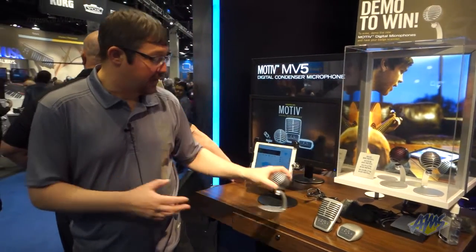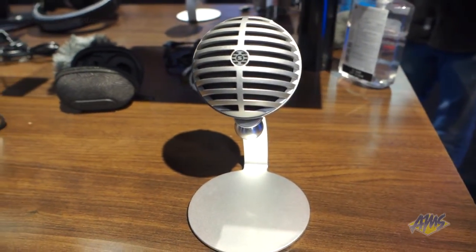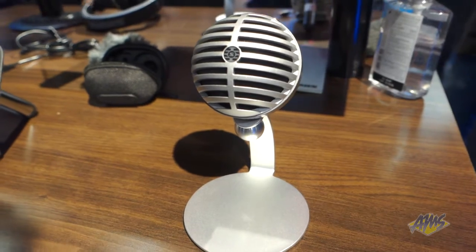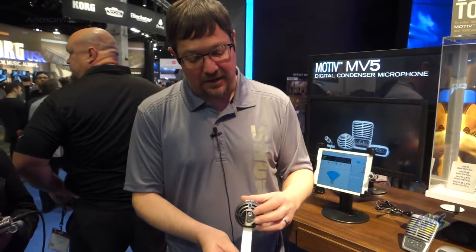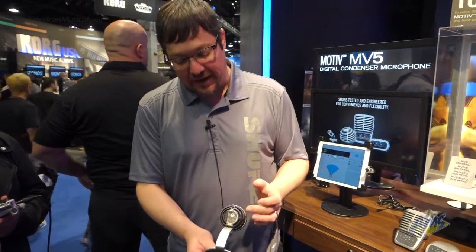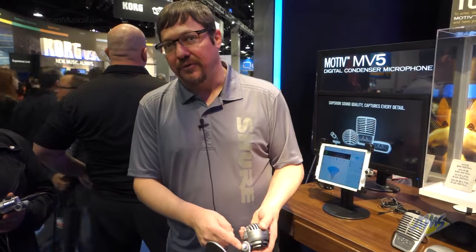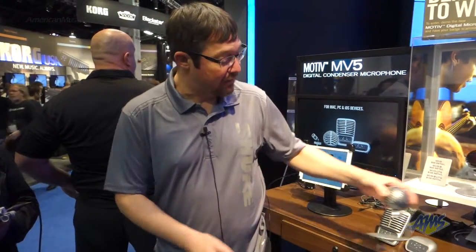Let me start with the MV5. This is a small diaphragm cardioid condenser microphone. It's got three DSP modes that are activated by the back panel — voice mode, instrument mode, and flat mode. It's got onboard monitoring and this attractive little stand, which can be threaded off to reveal a quarter-inch threaded mount compatible with any standard camera tripod.